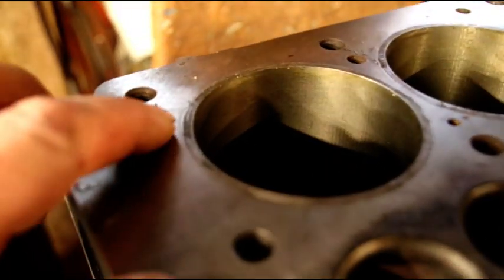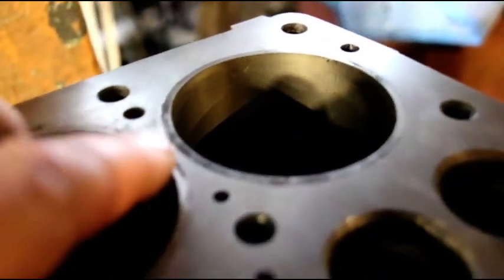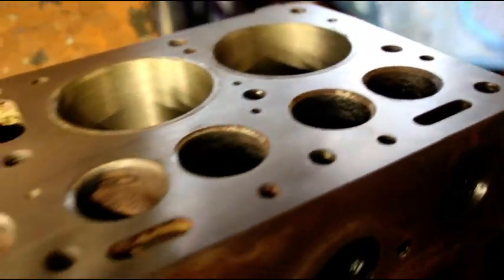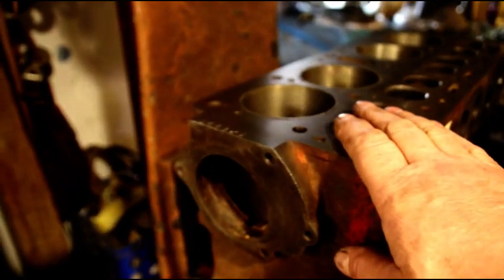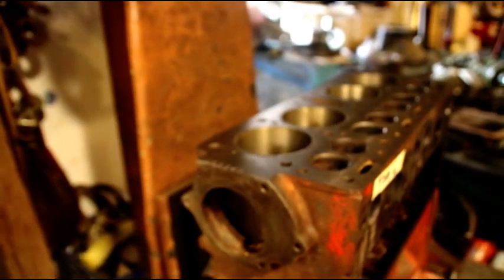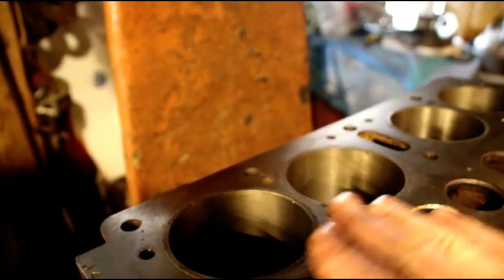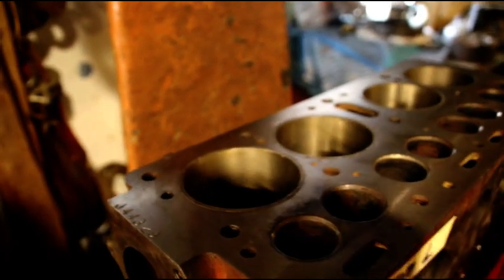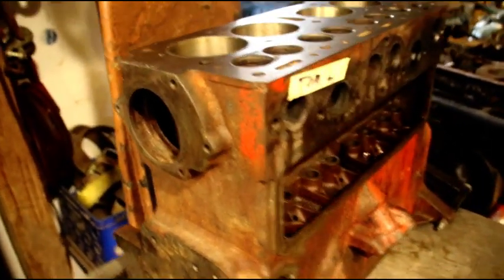Tom's block here — I just set the sleeves in. You can see the sleeve right there, there, and there. The block is still warm; I had it by the wood stove for a few hours this morning and had the sleeves in the freezer, but they pressed in perfectly. We're going to let that block grip those sleeves — two and a half thousandths press fit throughout — and those will seal the block up nice.